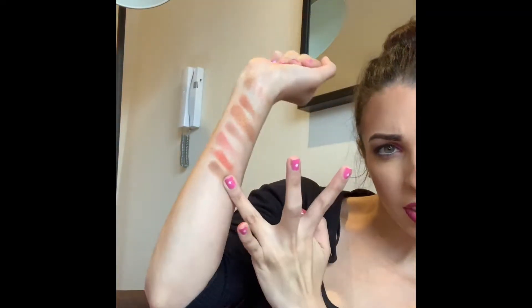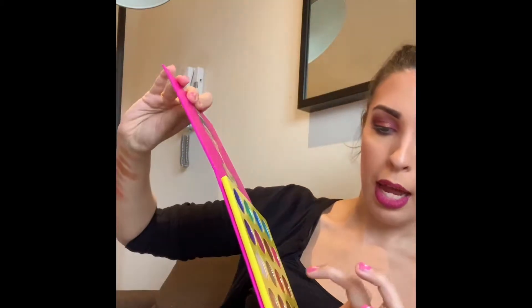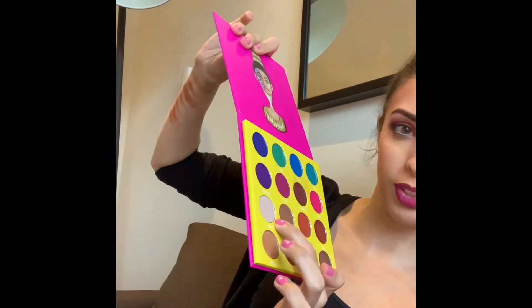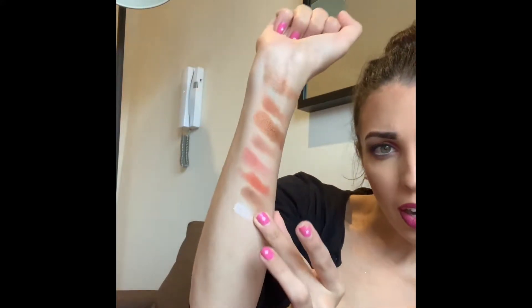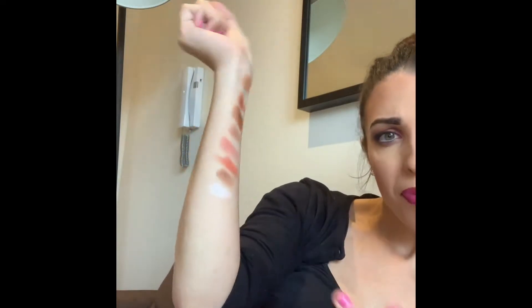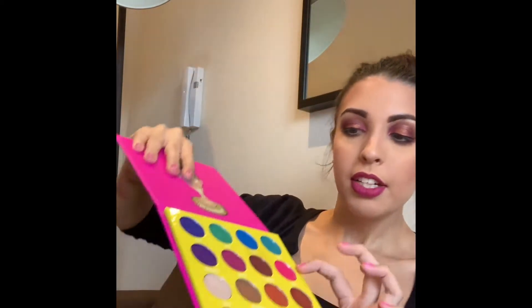Burkina is a beautiful chocolatey brown tone. Then there's this beautiful shimmery highlight shade called Giza — oh my gosh, that looks so nice! That's just going to be perfect for highlighting your inner corners and your brow arch.